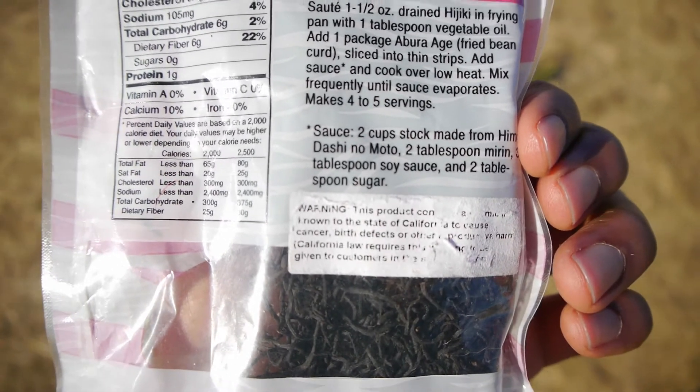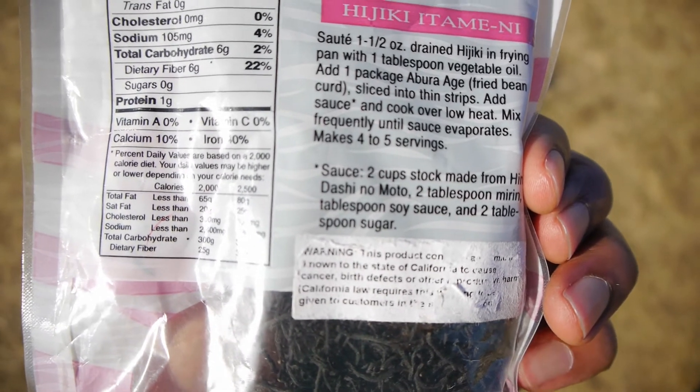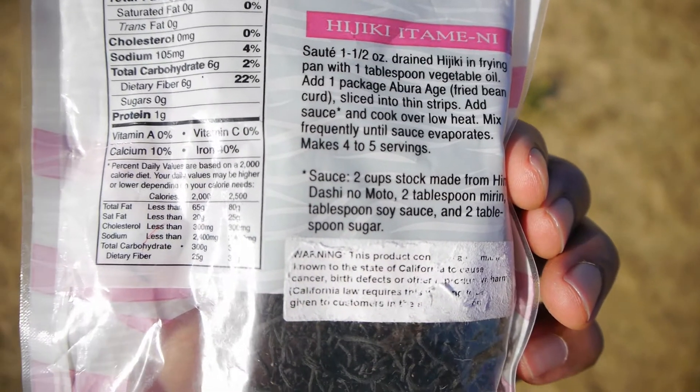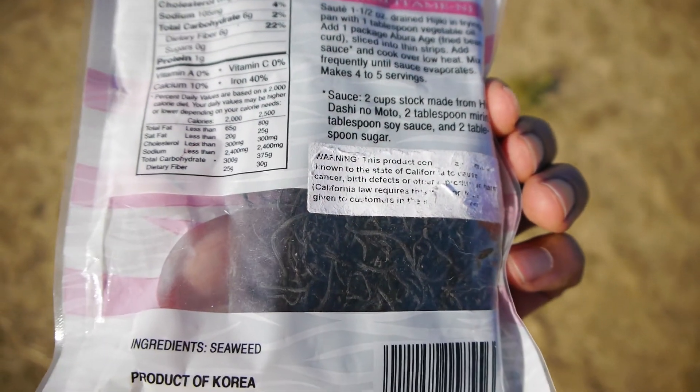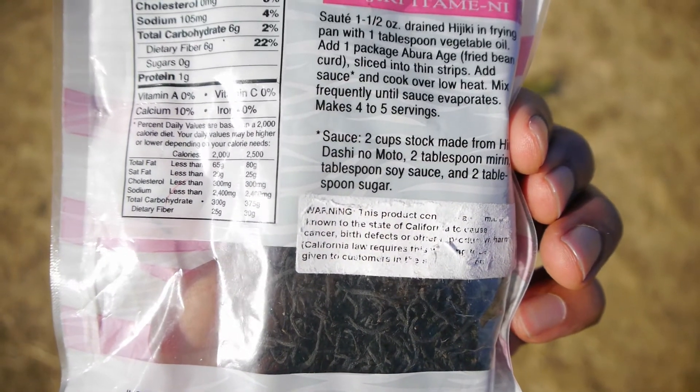Hijiki is harvested during low tide in the spring and ranges in colors from green to brown, turning darker in color as the seaweed is dried to be prepared for cooking or to be sold. It's been eaten in Asian countries for centuries and is usually prepared alongside vegetables and soup dishes.